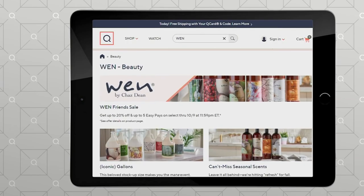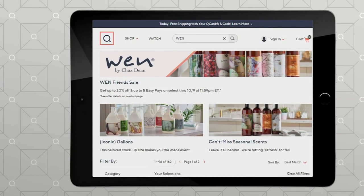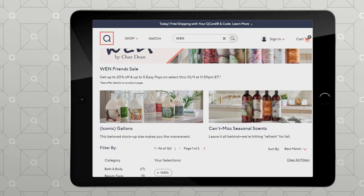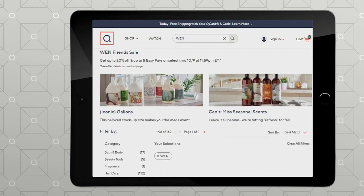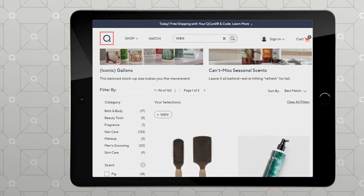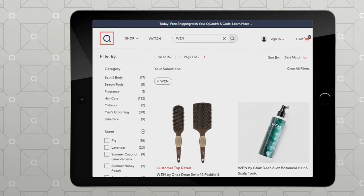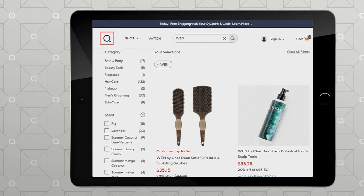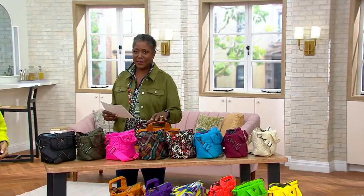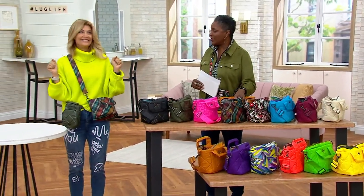It's that time of year again — the WEN gallons are back. If you are loving WEN and you love stocking up on the big jugs, now is your time to go to QVC.com and check out what's available. The one thing about Lug — you've got to love their zest for patterns and new colors.